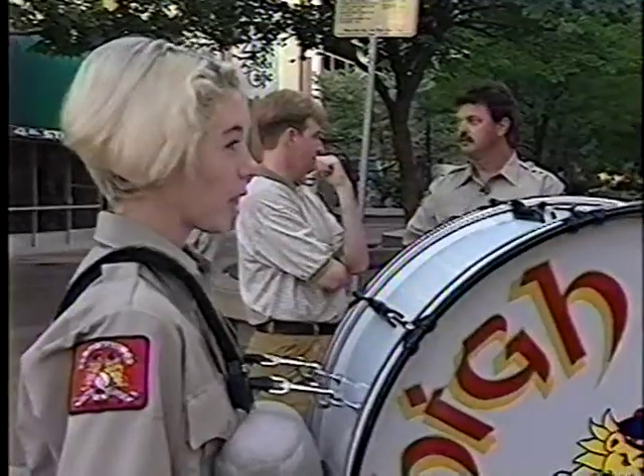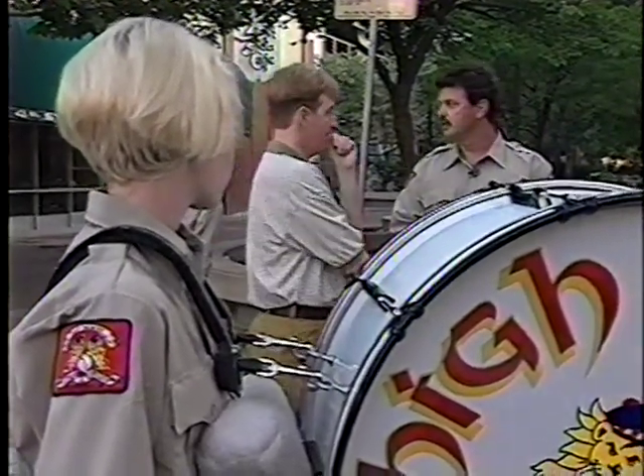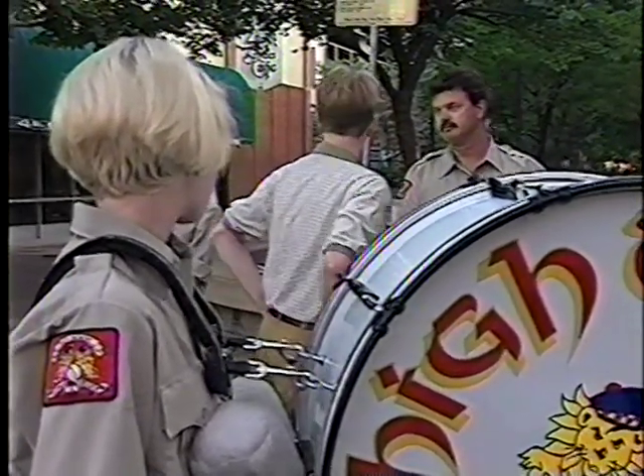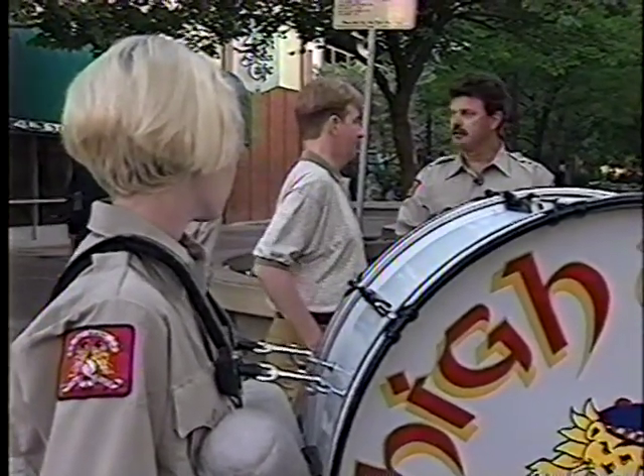Everybody else has learned here except for Chris — Chris is from the East Coast. Joel has only been playing a year. He's wonderful. Most of them haven't been playing but about a year.